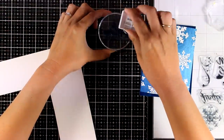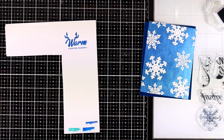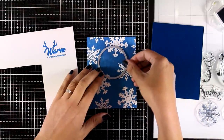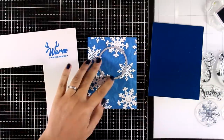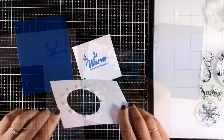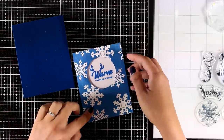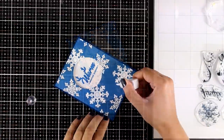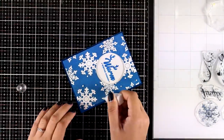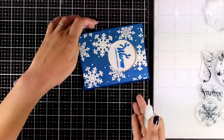Now I'm going to stamp the sentiment — I went with 'Warm Winter Wishes,' stamping it with dark blue ink to match the colors of my cardstock. On my embossed panel I want to create a window where you can see the sentiment coming through, so I'm using one of the circle dies and running it through my die cutting machine. To finish off the card I'm adding some mini drops — another product included in the kit — they look like tiny little snowflakes and add some interest and extra texture.